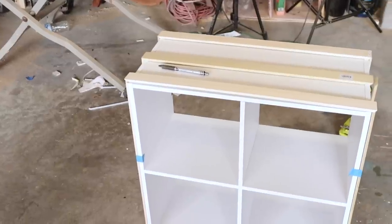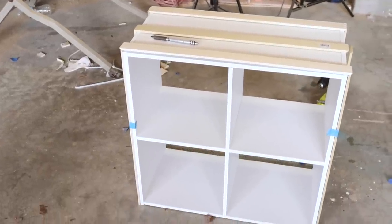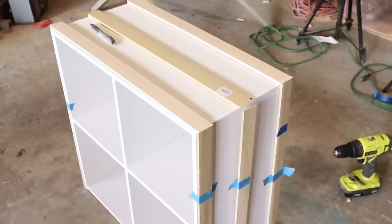I taped the wood to the sides to get a feel for how everything was coming together, and it was looking pretty good. I didn't do the bottom piece yet — I figured it would be fine since it's going to be on the floor. I went ahead and started the countersinking so I could get precise cuts and put the whole thing together.